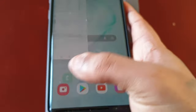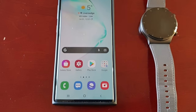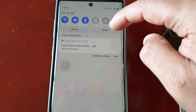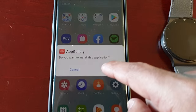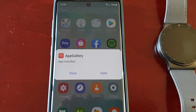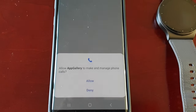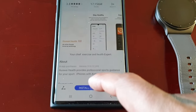Once it's finished downloading, pull down the notifications, look for the application, and install it. Then open it up, hit Next, Agree, Allow, then Install and Install again.